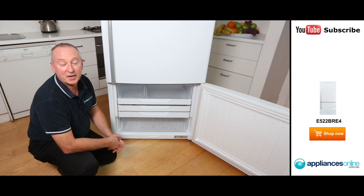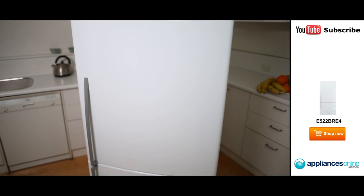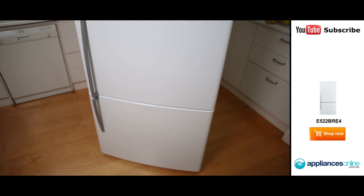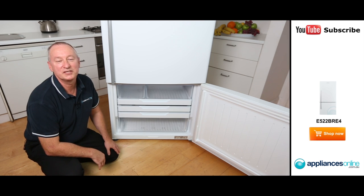There we have some great features from our Fisher & Paykel 519-litre, with a two-year warranty on all parts and labour. I hope this video will assist you when shopping with us at Appliances Online — don't forget to click the subscribe button to watch more product reviews just like this one.